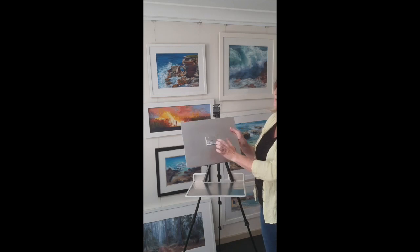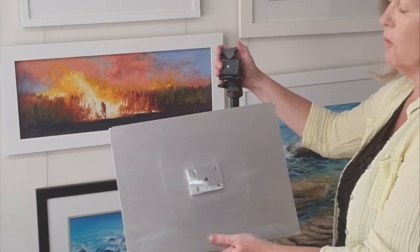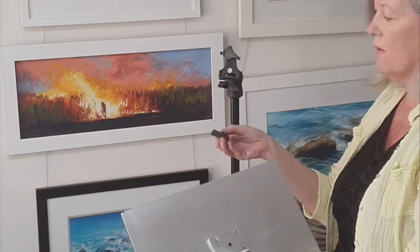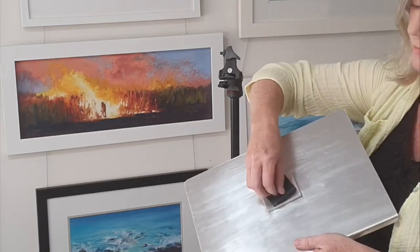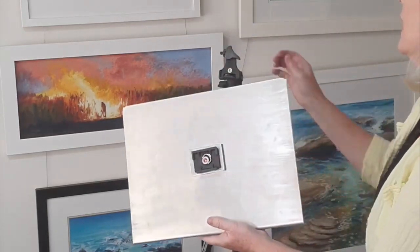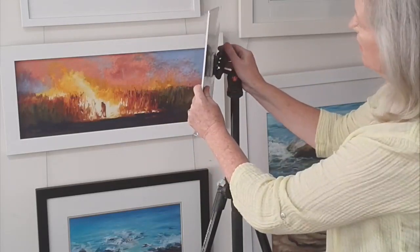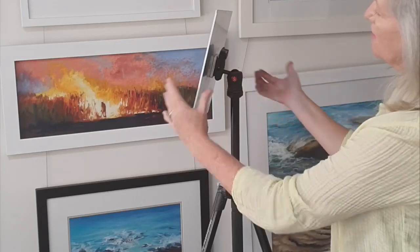How does it attach? This little block here has a universal screw thread that works with any tripod. This is a universal size screw — this bit will come with your tripod, and you just screw it on. Then I'll turn this around so you can see it from the back. It attaches like that; tighten up to make it strong.